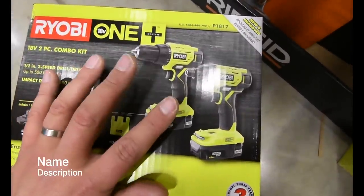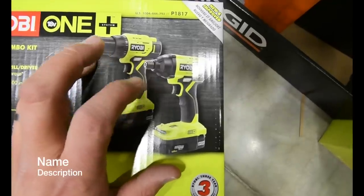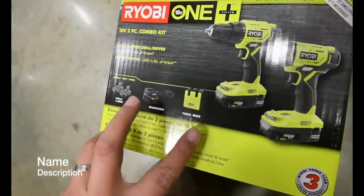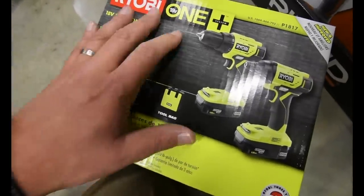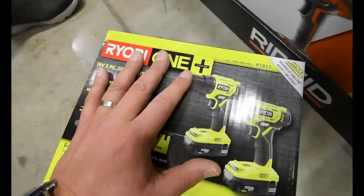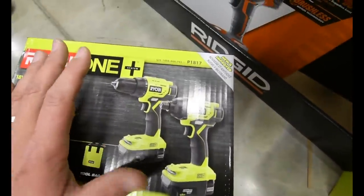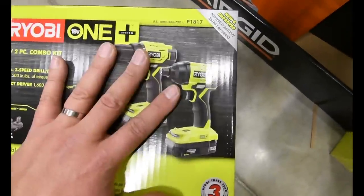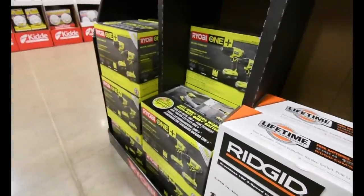This two-tool combo kit features the new style drill and impact. It comes with a tool bag, a small single charger, and two 1.5 amp hour batteries. This kit is $99 with a value of $295. If you need a new drill and impact kit, they're selling the brand new ones for a hundred bucks — that's not bad at all. And they have plenty in stock.